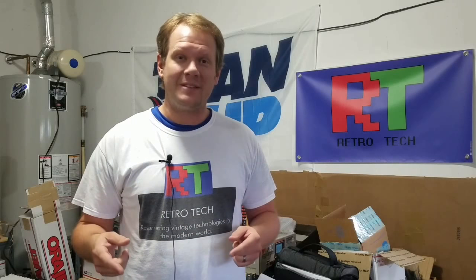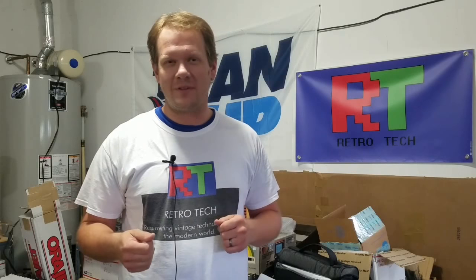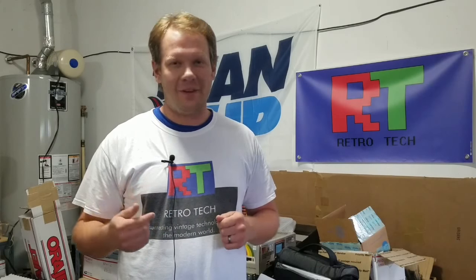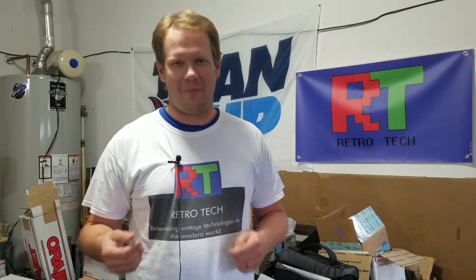But first, before we get to that, please, if this is your first time to the channel, consider subscribing and hitting that bell so you know when new content comes out. I make a lot of videos, so if you're not on that notification list, you might miss some of those — especially if you care about CRTs, retro gaming, collectibles, or anything retro technology related.